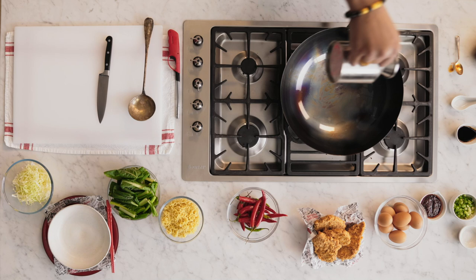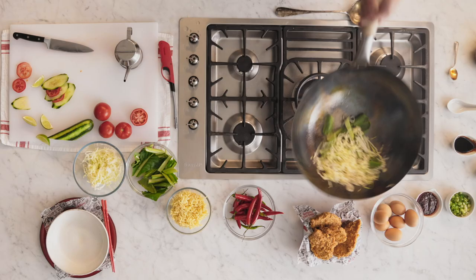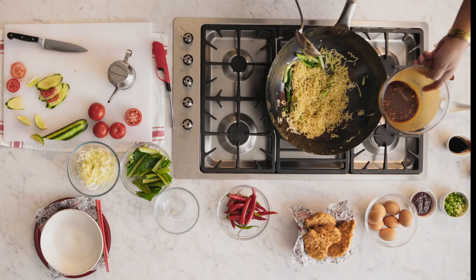Now that the wok's hot enough, we're going to add a little bit of oil, a little bit of cabbage, choy sum. Give it a toss for about 20 seconds. We've got our instant noodles — we're going to cook this for about 30 seconds. Now that your veggies are a little bit brown, we're going to add the sauce.